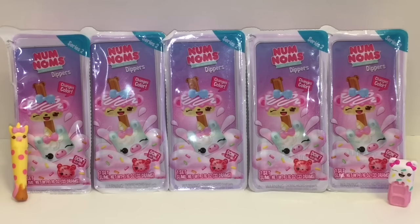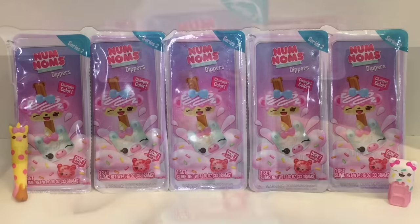Welcome to the Mini Toy Love channel! Today I'm super excited to be opening Series Two of the Num Num Slime Dippers. They look so adorable — Series One has been one of the cutest things ever. I already see a cute little unicorn on the package, and I have five total to open. I can't wait to see the checklist!